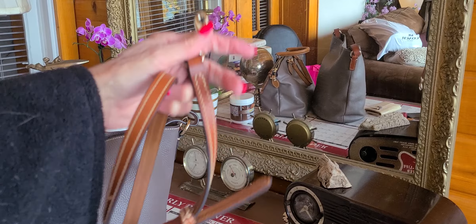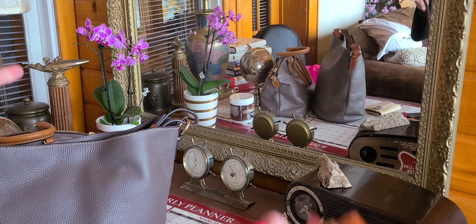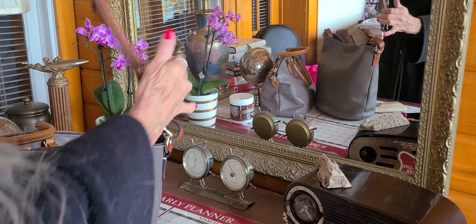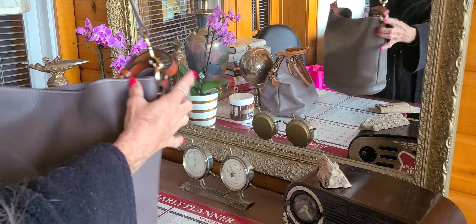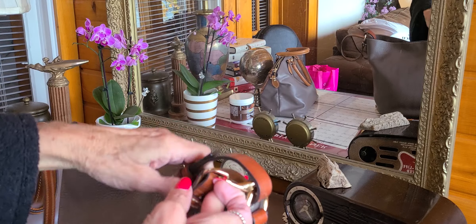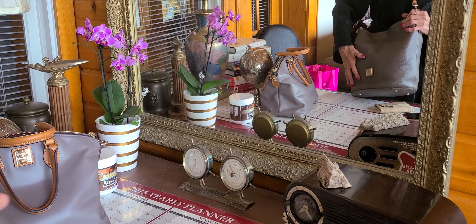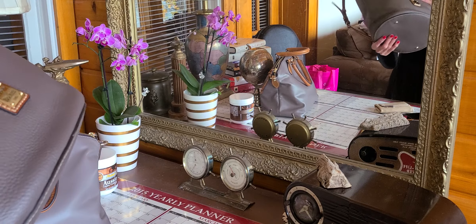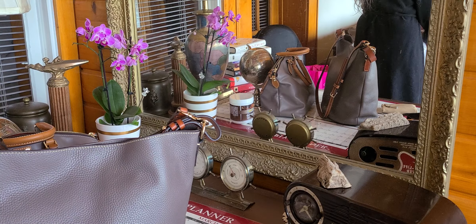I'm going to put this other Dooney strap on — this is the two-piece strap that comes with the zip zip. I like having this strap in the back, but I wish it were plain. The other thing that's not desirable is that there's too much brass color showing. The bag probably looks better with more leather connection, but I like wearing it a little bit longer since this strap can be shortened. I'm not sure yet how I feel about this bag — I'd like it taller.